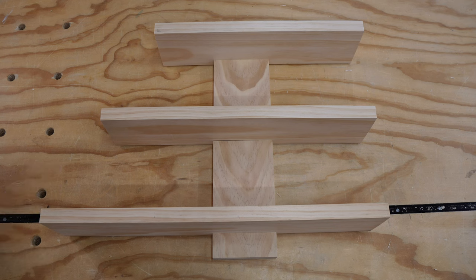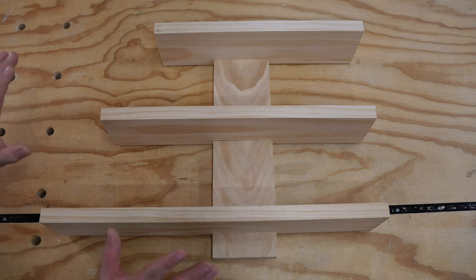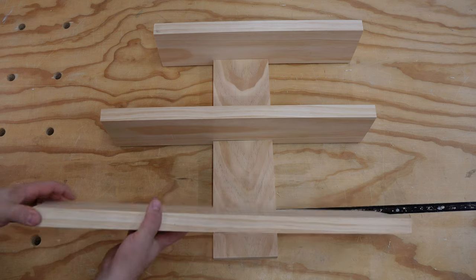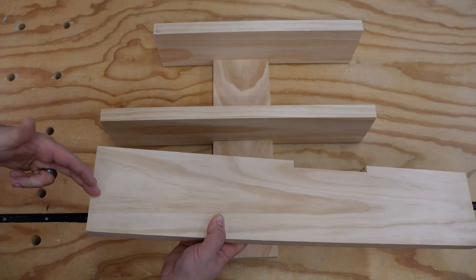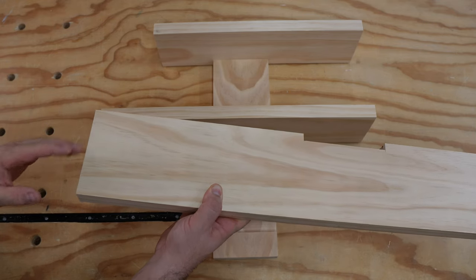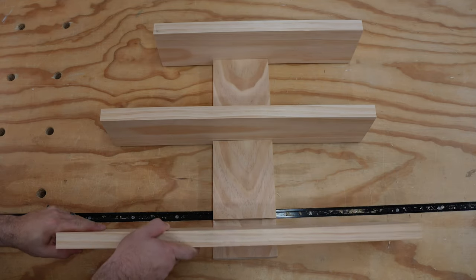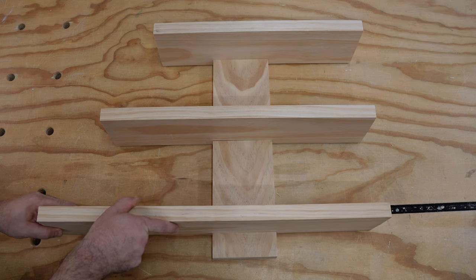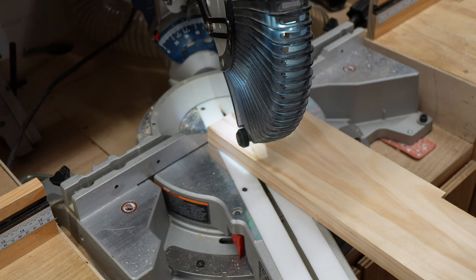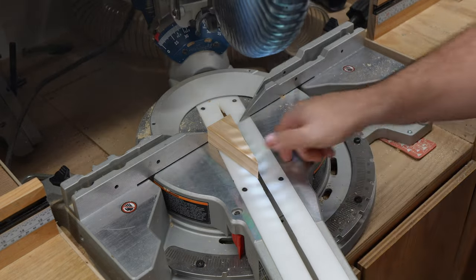I'm now going to do a completely optional thing — you definitely don't have to do this. You can keep it just like this and just sand, stain, and glue. But I'm going to take this over to the miter saw and on each one of the shelves cut off a little bit of this corner. That's because I'm really close to my shower and I can just see my wife or me coming out and scraping our shoulder on this corner. I decided to make my cut at 22.5 degrees, 2 inches from the front of the shelf.